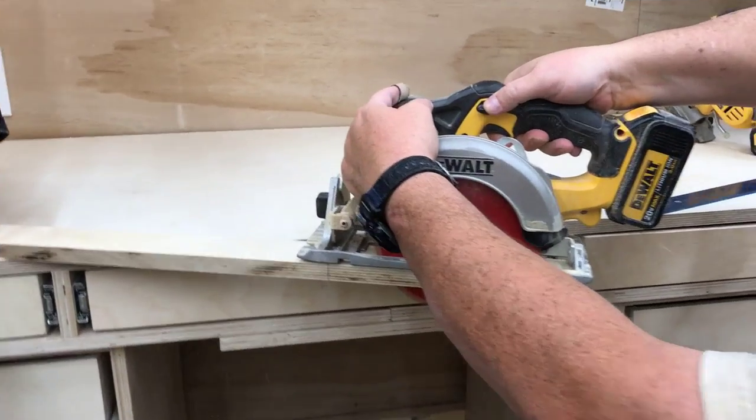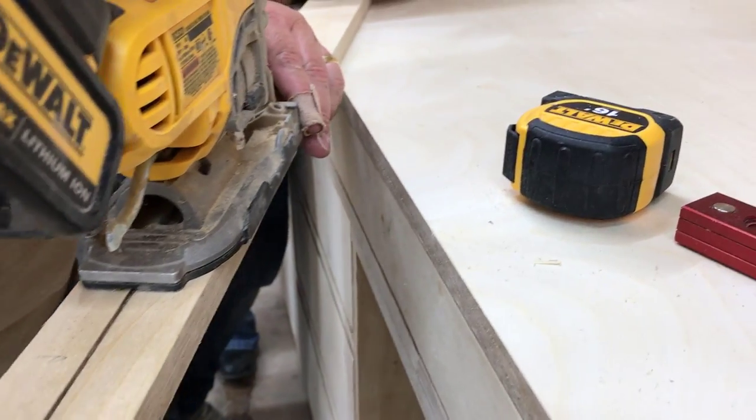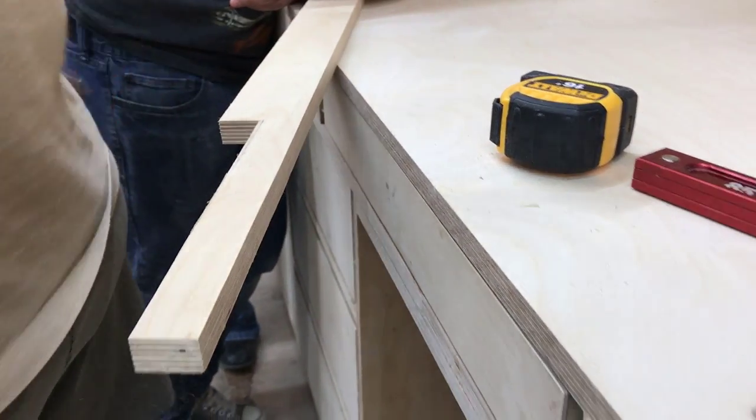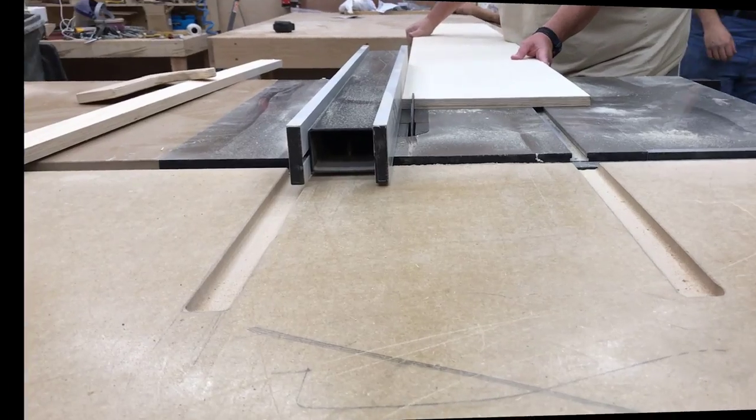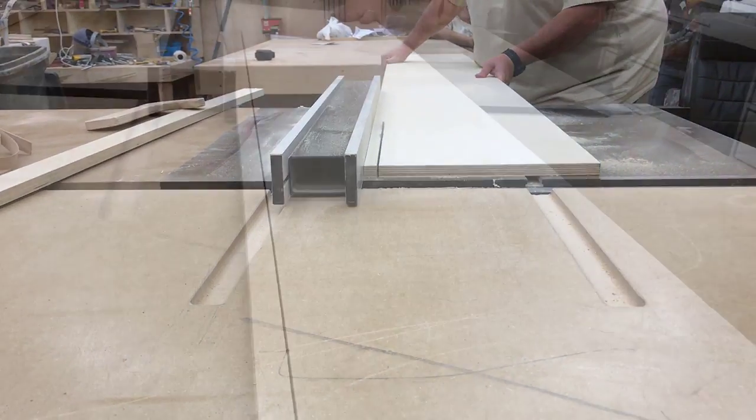Here I am ripping down some of the material for the fence. I've used Baltic birch plywood for that. We're putting a little notch in here so I can integrate this into the fence that exists on the miter station, and I'll show you what that looks like coming up soon.